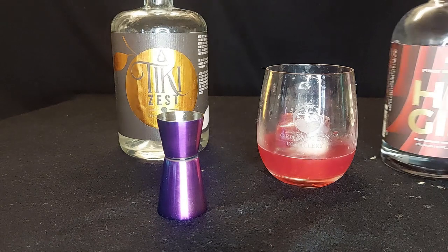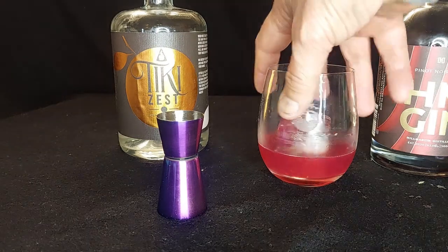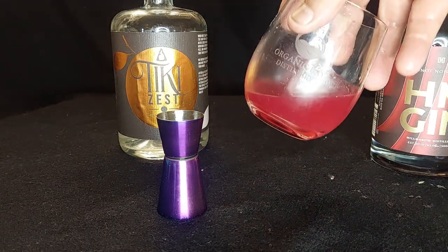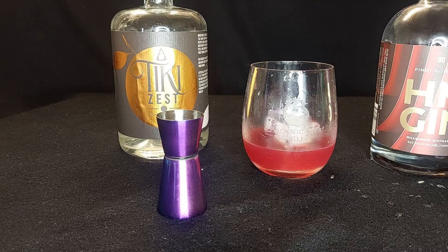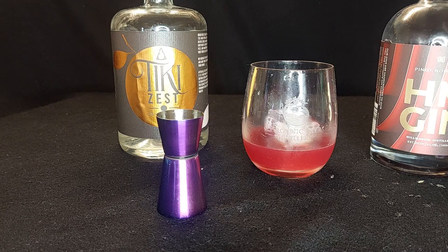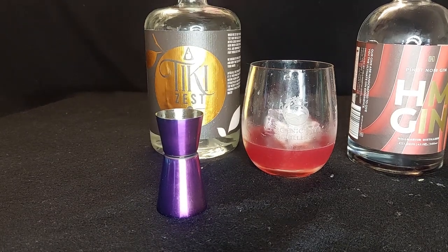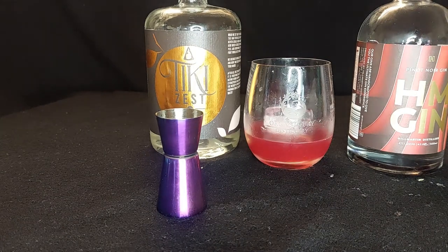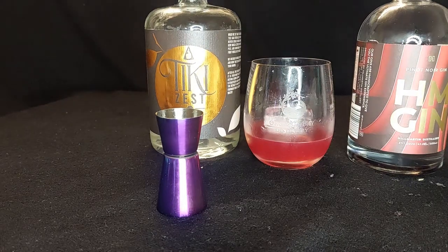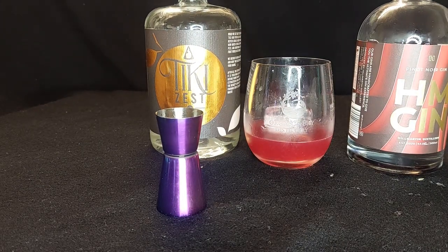We've got the pinot noir gin, so this is the Scarlet Lady cocktail — kind of scarlet in colour as you can see. Hit that subscribe button and I'll find another cocktail to make with this absolutely delicious pinot noir gin from Hill Martin in Plenty. Tiki Zest is from Kilit Distillery in Belgrave up in the hills, Organic Bay is bayside, and you are my newest subscriber — thank you, people, my people.